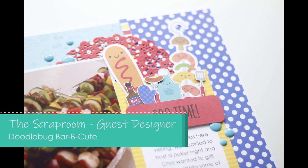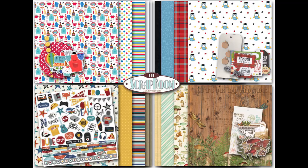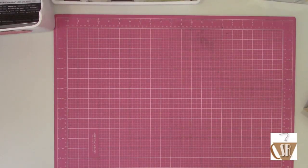Hi guys, it's Nicole and today I have an exciting video to share with you. I was asked to be a guest designer for the Scrap Room Kit Club for the month of August. If you don't know about the Scrap Room, I've got some images here to share with you. Basically this is the monthly Flavors of the Month kit, which you get four mini kits, and then this is the embellishment add-on kit that Rochelle, the owner, actually sent to me to play with as well.